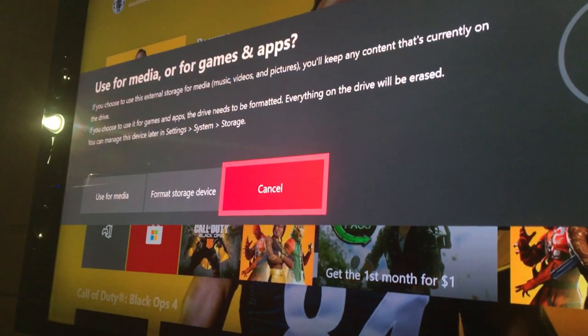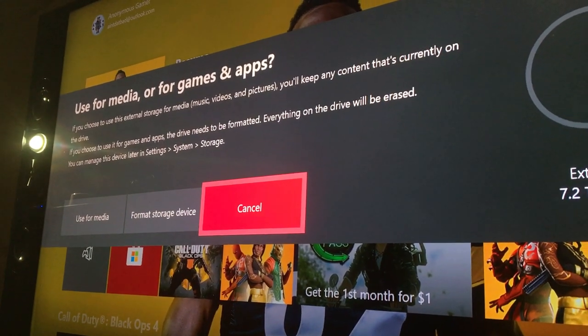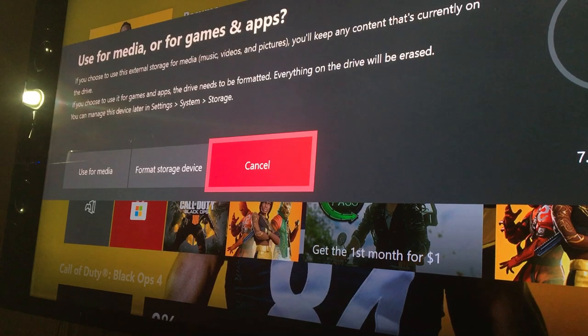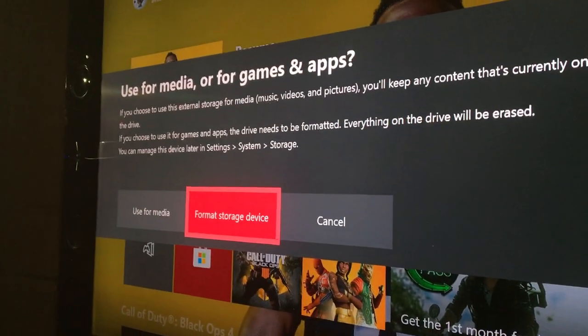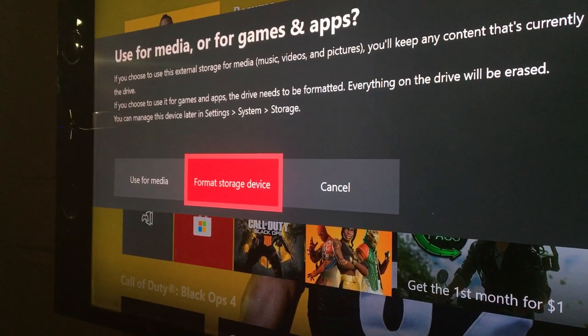There we go — it turned on. We can see the light on the drive, and look what just showed up on my Xbox: a prompt asking whether to use it for media or for games and apps. If you choose media — music, videos, pictures — you keep any content on the drive. If you choose games and apps, the drive needs to be formatted and everything on it will be erased. We're going to use this for games and apps. It's showing external — 7.2 terabytes free, which is a bit weird since it's supposed to be 8 terabytes.